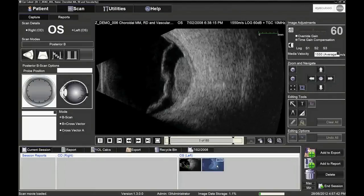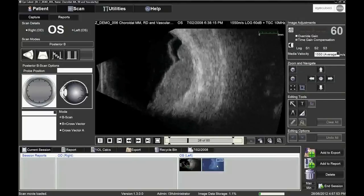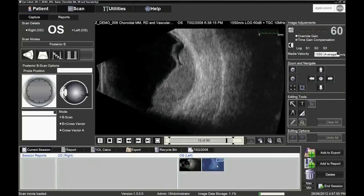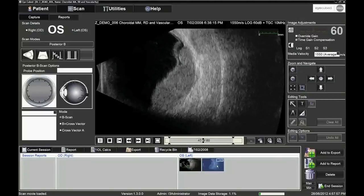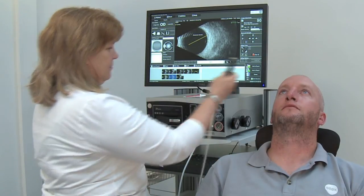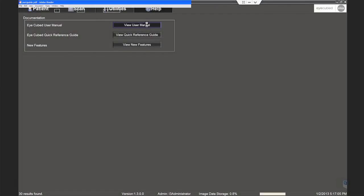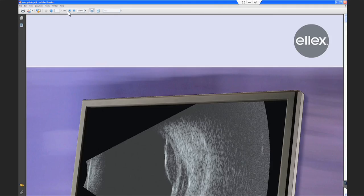It is also possible to examine images from a previous session performed on the same patient. As soon as the patient examination is complete, clean the probe and place it upright in the probe holder. For further information, please refer to the iCubed instruction manual available under the Help tab on the iCube system, or visit the LX website at www.lx.com.